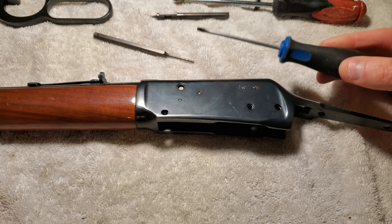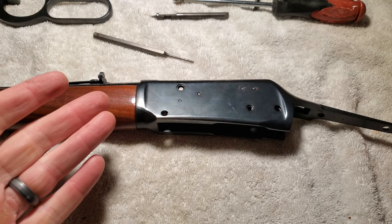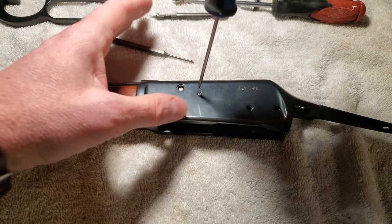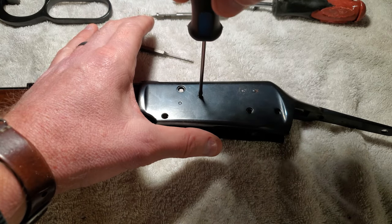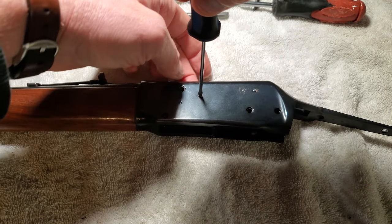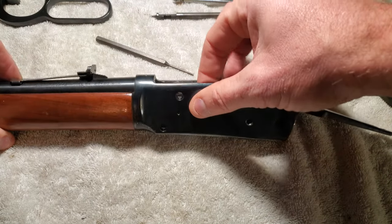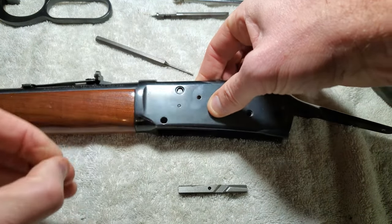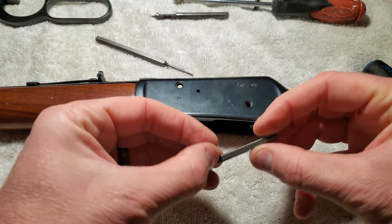Got a little mini screwdriver — add that to the tool list. Really, if you get it to this point and get the bolt out, you can clean it from the bore side or chamber side, which is all I wanted to do. But it doesn't look like this thing has been cleaned in 30 years, so I'll just take it all apart. These little screws have got a bit of rust in them — I'm going to clean that up. That actually doesn't look too dirty at all — let's do the other side, which looks dirtier.